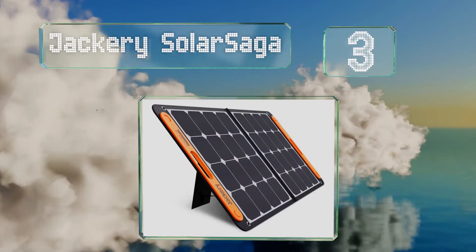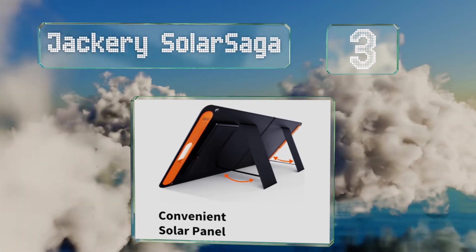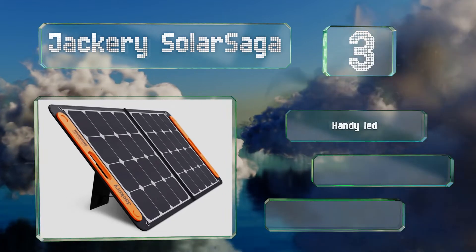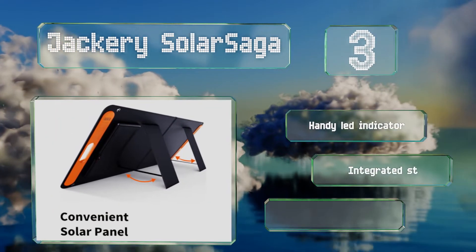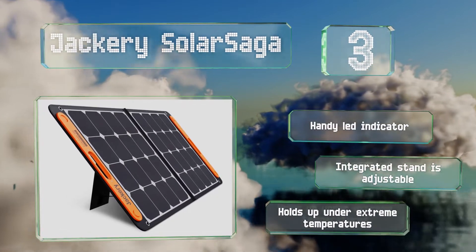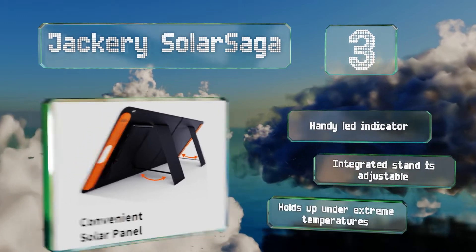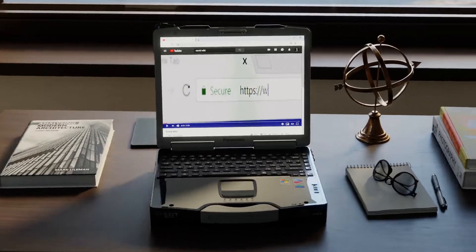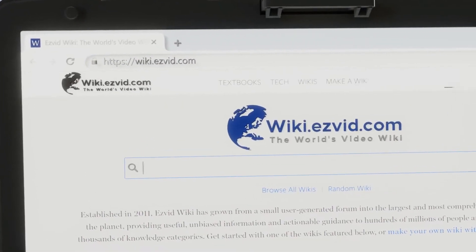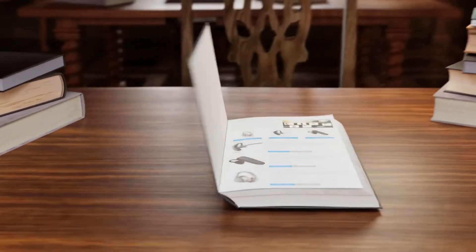Nearing the top of our list at number 3, the Jackery Solar Saga features two USB ports and can be hooked up to a compatible power station for charging and supplying juice to additional devices. This highly portable selection folds in half and is equipped with a carrying handle. It features a handy LED indicator and an adjustable integrated stand. It holds up under extreme temperatures.